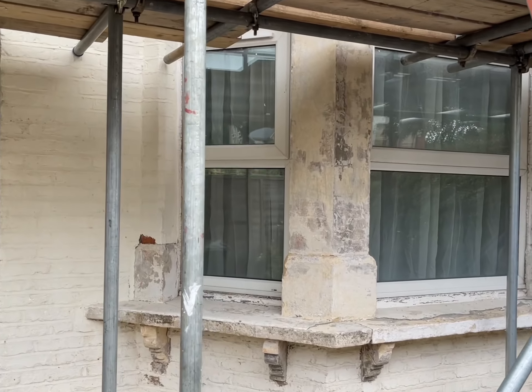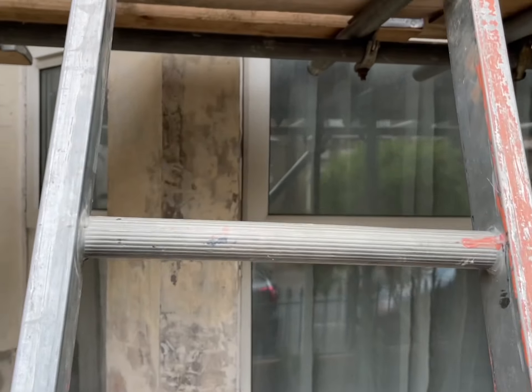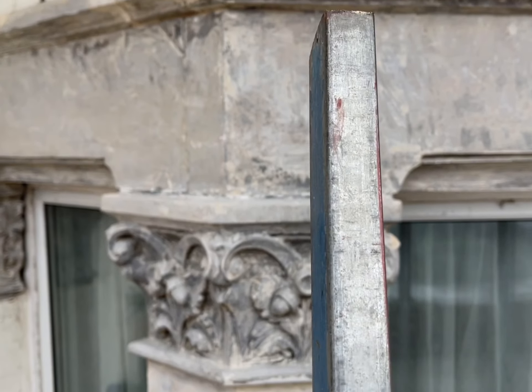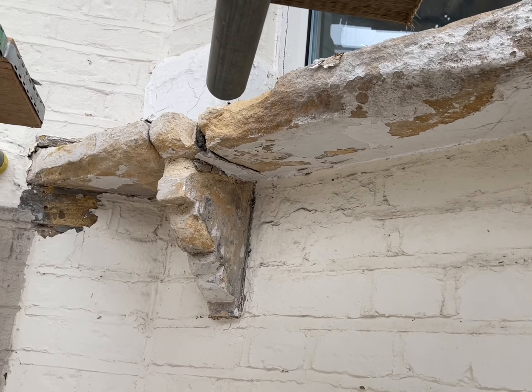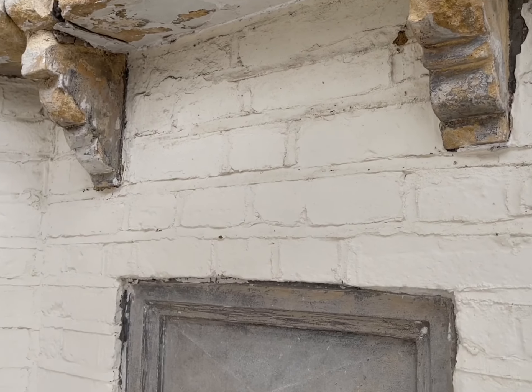We'll be brick cleaning it all and replacing all of the damaged bricks — there's going to be lots of bricks to replace on this property. The customer has already started stripping the stonework back, so there's going to be lots of stone repairs to do here as well. As you can see, there's lots of damage to the original stonework, so we're going to have to be making good to all of this.